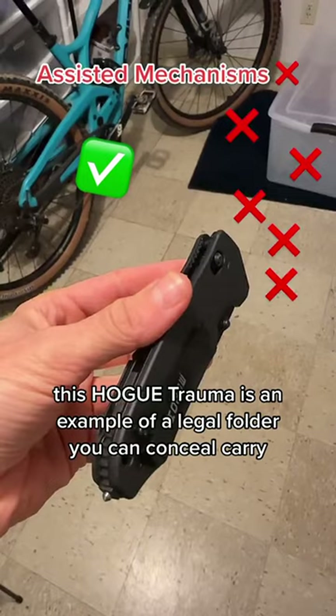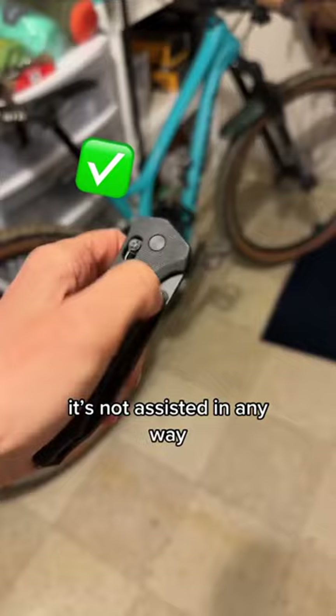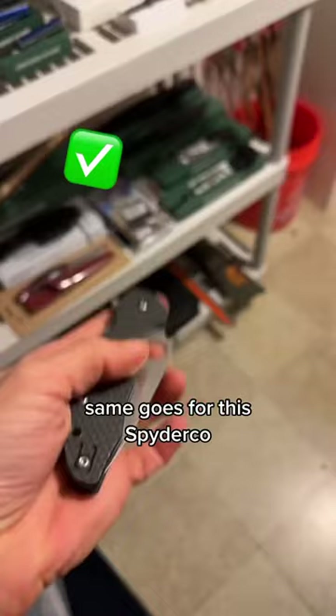This Hogue Trauma is a great example of a legal folder you can conceal carry. It is not assisted in any way. Deployment is done on the thumb stud by applying pressure to the blade. Same goes for the Spyderco, where I'm using my finger to apply pressure to the blade to open it.